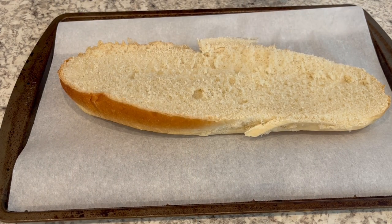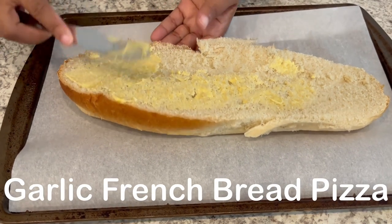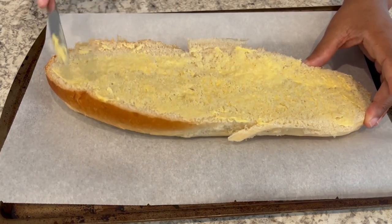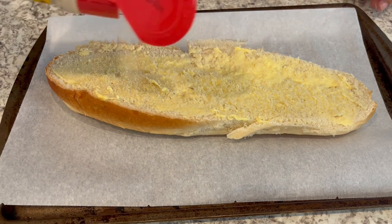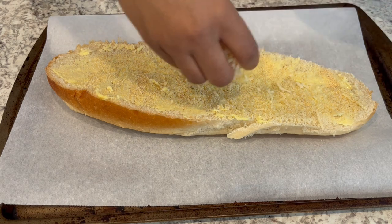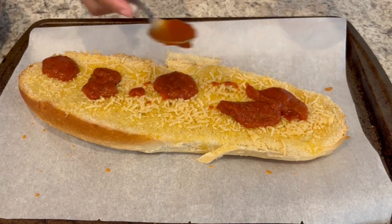For dinner tonight I'm kind of making up a recipe as I go — garlic bread French bread pizza. I have half a loaf of Italian or French bread, cut in half. I'm putting butter on it, then adding garlic powder and parmesan cheese — being generous with the parmesan. I'll let this bake for about seven minutes.